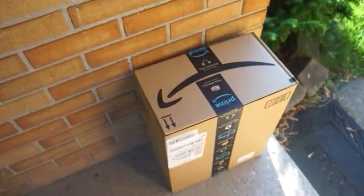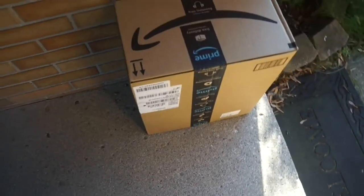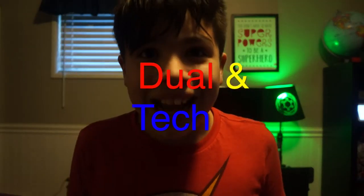All right, currently I'm closing my eyes. Right now I'm opening my eyes. Wow, look at that — a new package arrived. And that brings us to this video. Welcome to another episode of Wearables and Tech, or for this episode, Dual and Tech.